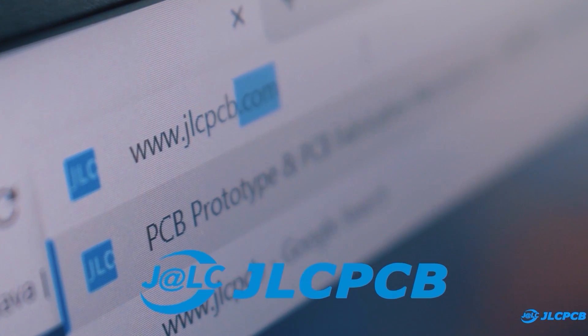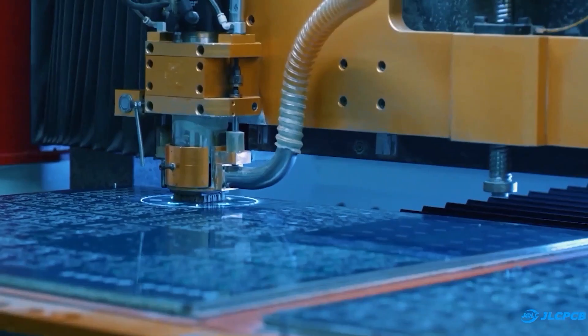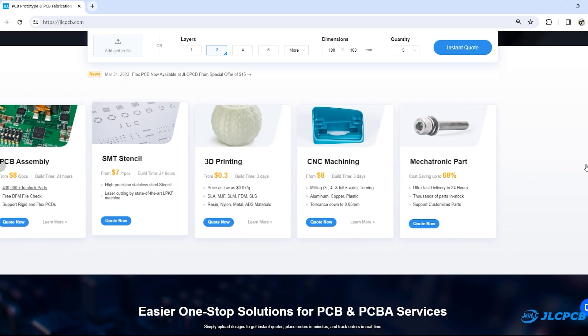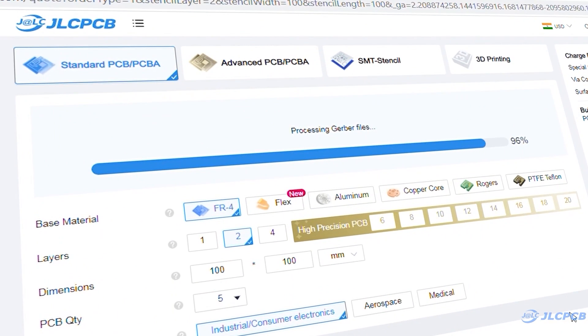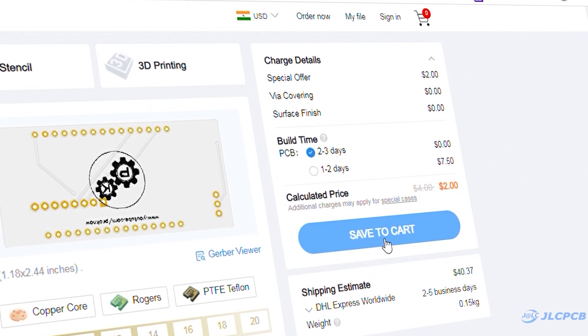Then I visited JLCPCB.com. JLCPCB is a worldwide leading PCB prototype manufacturer. They are offering 1-8 layer PCB from $2 and they are also offering PCB assembly, 3D printing service, and many more. To order PCB, upload your Gerber file on JLCPCB, select PCB settings and order high-quality PCB at a very affordable price.